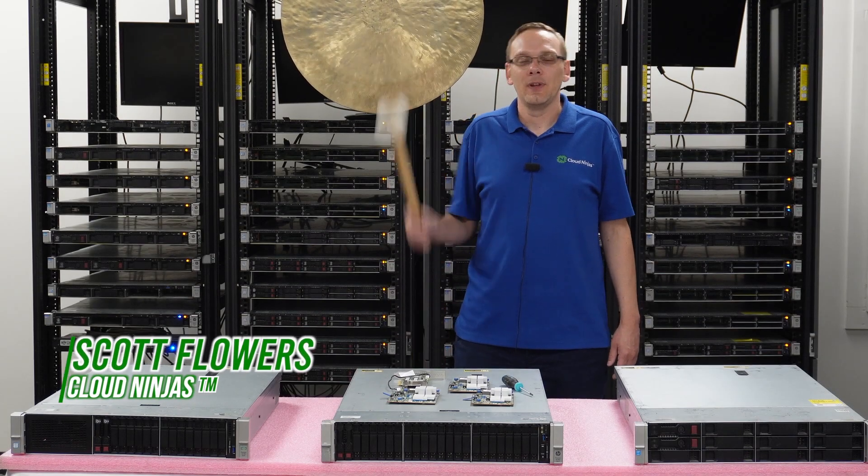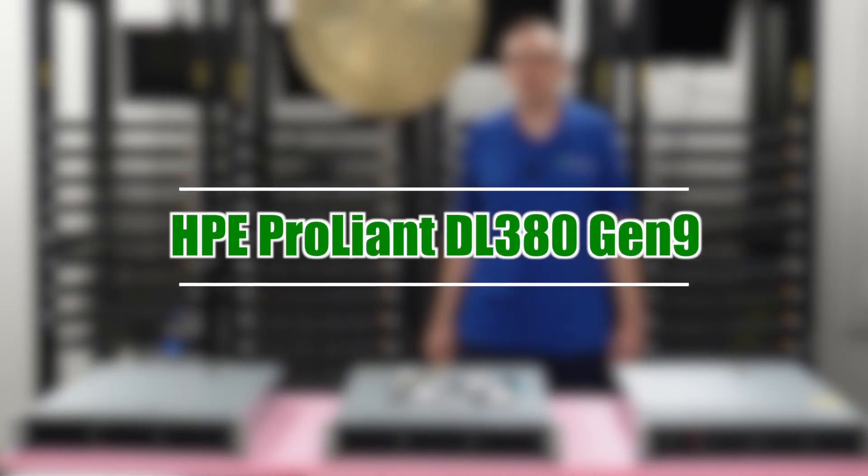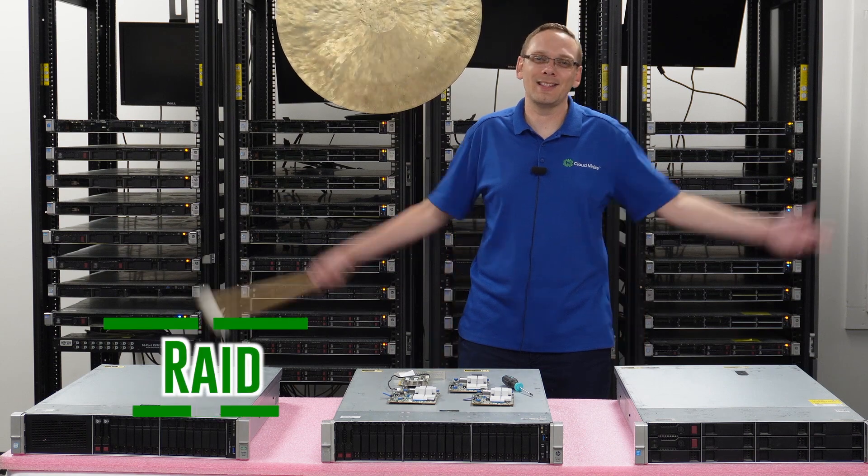Hi, I'm Scott Flowers with Cloud Ninjas. Today we're here to continue our series on the HPE ProLiant DL380 Gen 9 server. In this video, we're going to specifically focus on RAID. Let's get going.